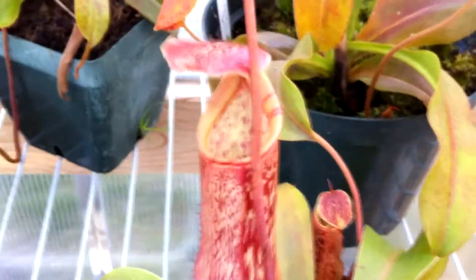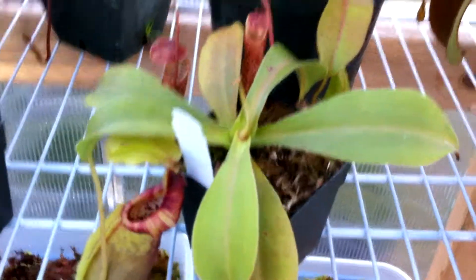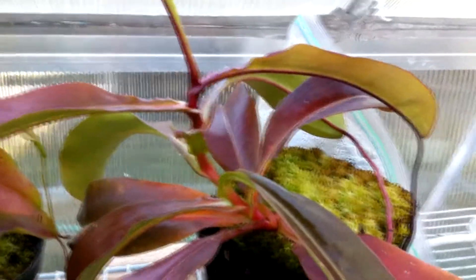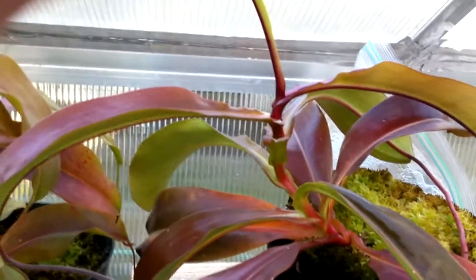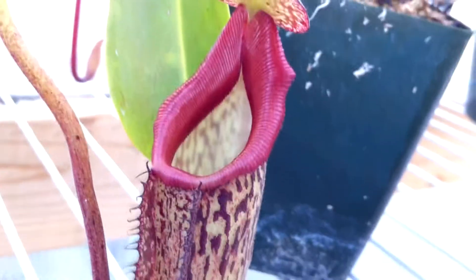This is my Nepenthes Alata spotted — it's pure Alata but just a different color variant. This is its newest pitcher, its first of the season, so obviously it's going to be much smaller and not look as pretty. There's the whole plant of the Spathulata x Ovata, the whole plant of the Bongso Robusta, and the whole plant of the Nepenthes Momoka. This other one is really cool because it's like pure purple — it has these cute little purple pitchers which are really tiny but awesome.